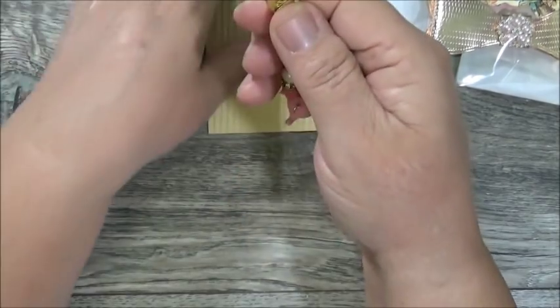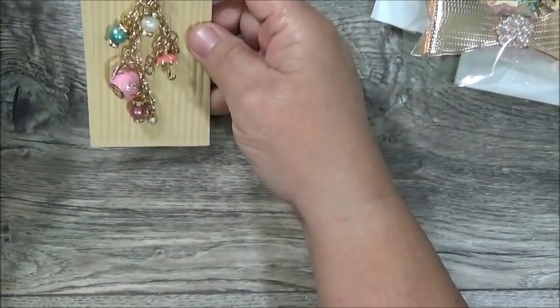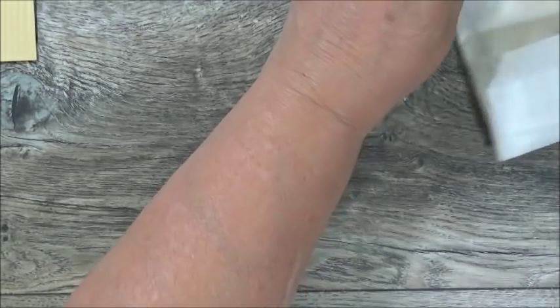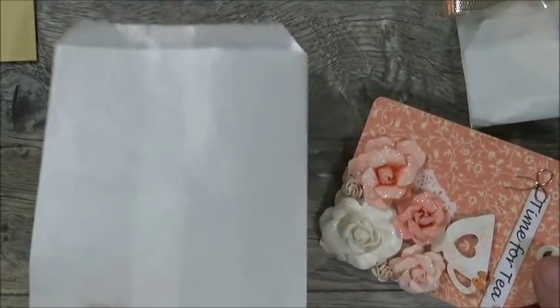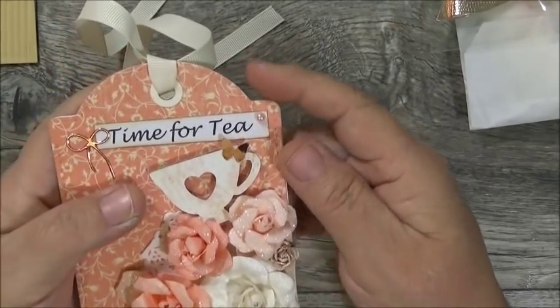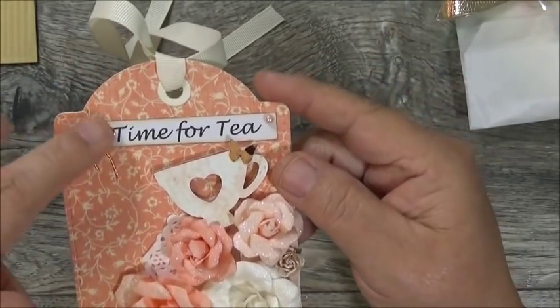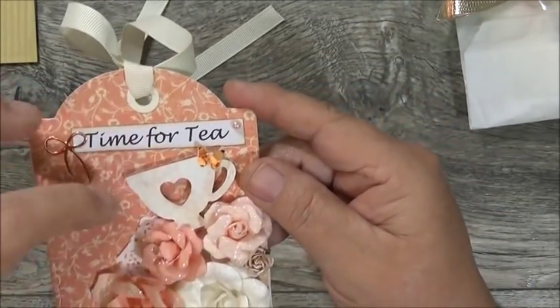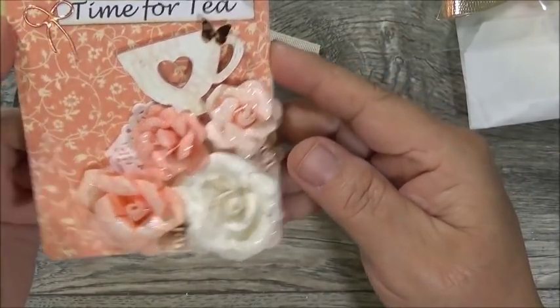There is her chunky charm or dangle. Now for the tag — she's got it in a glassine bag. This looks like a Graphic 45 tag die, and it says 'Time for Tea.' She's got beautiful copper foil paper, a little bow, a butterfly, a little teacup with a heart cut out, and the most beautiful rose cluster in coral and peach colors with frosted white and tiny roses. There's a doily in the back and dimension on the teacup.